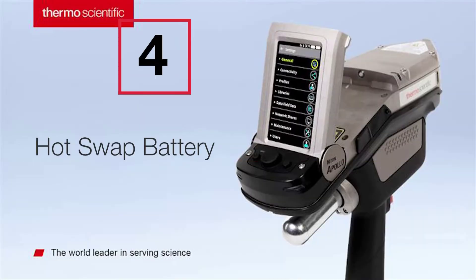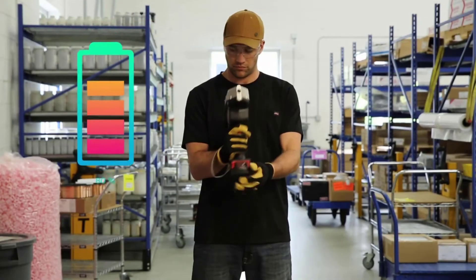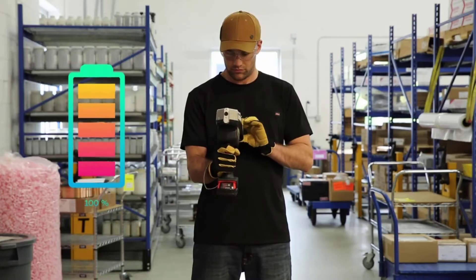Your time is valuable. Decrease your downtime with our hot swap battery feature, available at virtually any hardware store when a replacement is needed.